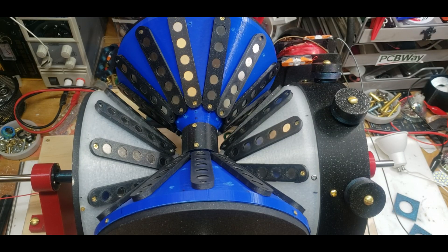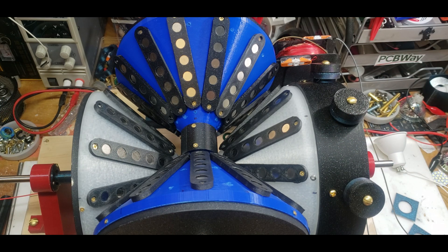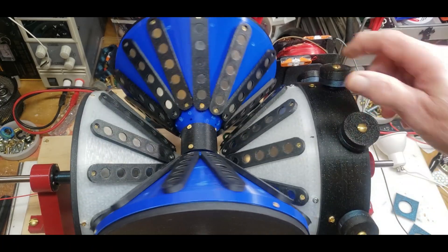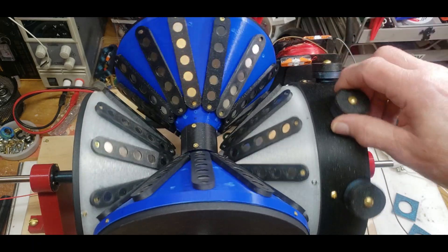I'm getting a lot of questions on why this thing makes so much noise and can I fix it so that it's more balanced. First thing we have to remember is this is all 3D printed. 3D printing is great, but it's not like CNC machining. The first reason why is kind of obvious — these magnets are really strong, and when they hit each other in repulsion mode they're going to cause a little bit of vibration.